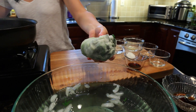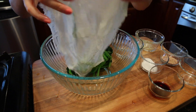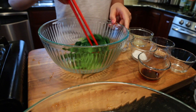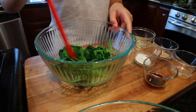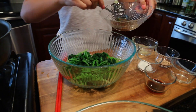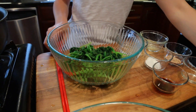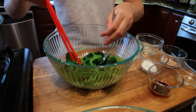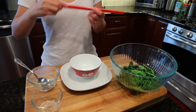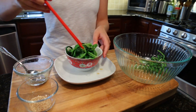Then we put it into a mixing bowl. You see how much they shrunk. Now we add the ginger dressing. We are ready to plate the spinach — put it into a rice bowl.